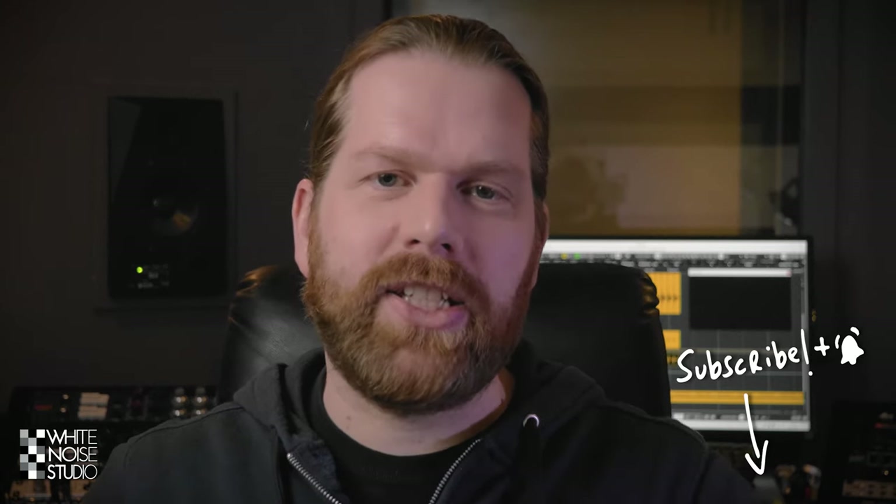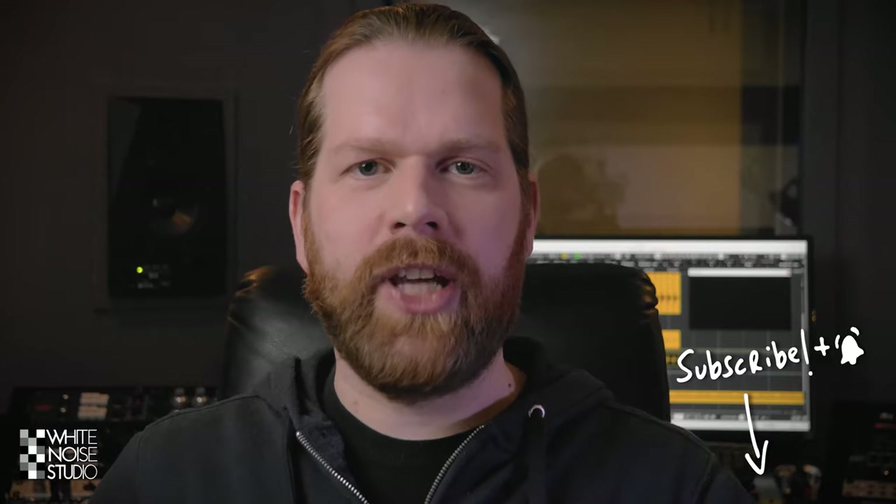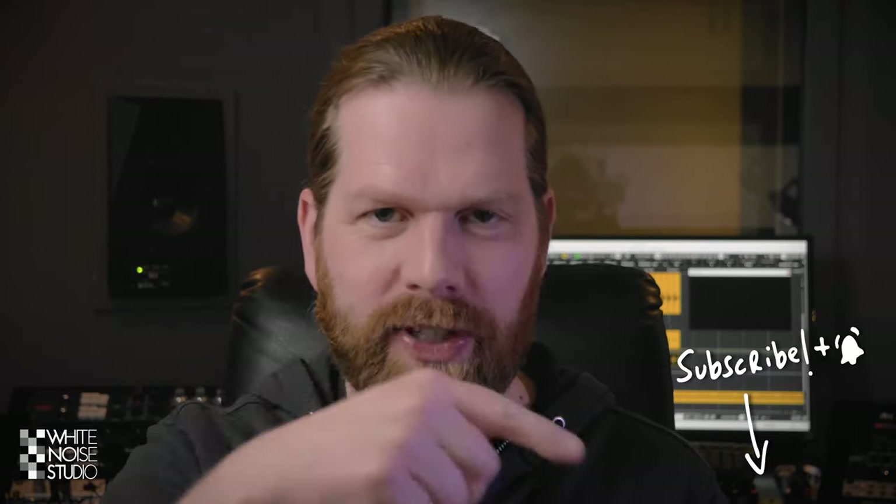But before I begin, please like this video and subscribe to this channel, and don't forget to hit that notification button.